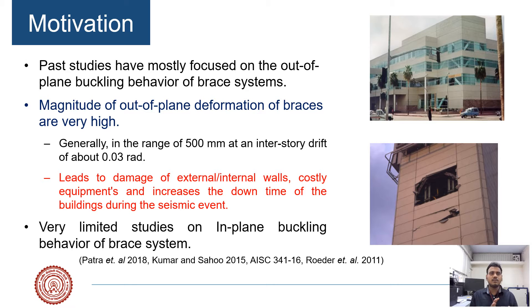We observed that the alternative connection — the in-plane connection — is a much better alternative because it buckles in the plane of the beam and column, and it prevents damage to non-structural components. However, it has limited studies, which need to be explored to have a better understanding, so that it can be easily used in design offices and the construction process.